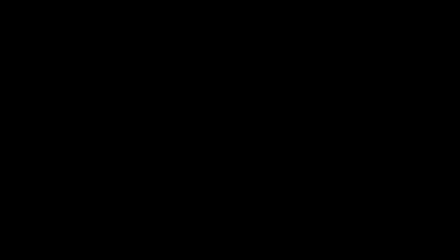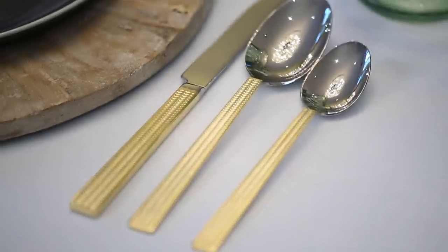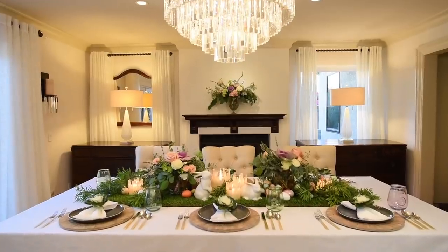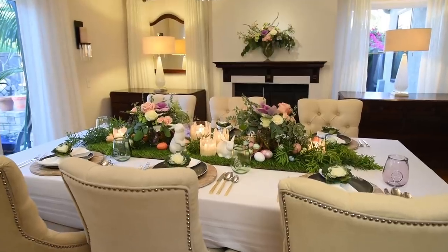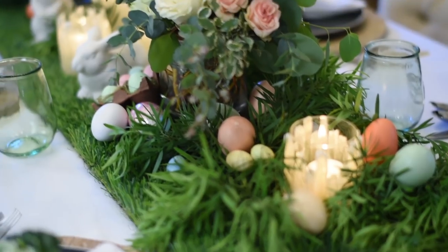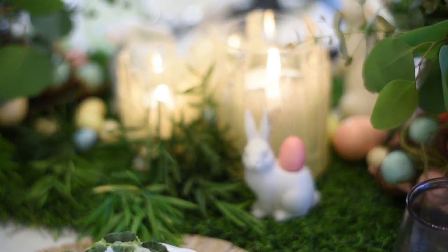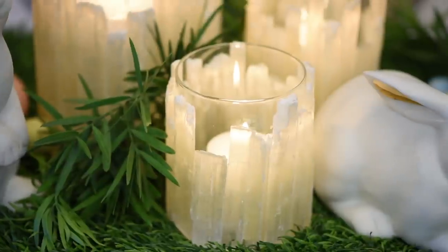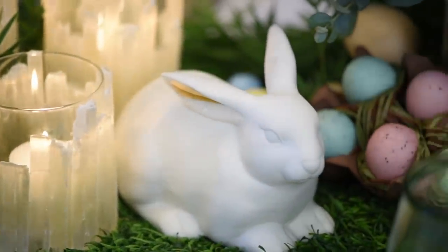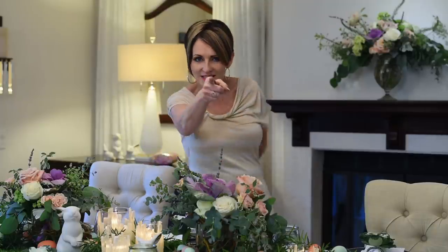Ta-da! So what do you think? Do you like it? Is this a spring table that you could use in your home or something like it? Think outside the box — that's my whole mantra. Remember, the next design session is going to be on spring accessorizing, where I take you through every room of my house and show you one or two little things I've done to change it up for spring — little things that don't cost a lot but make a big difference. If you can't watch it live, you can always watch it recorded later. We look forward to seeing you guys next time. Have a very happy Easter and a great spring break. We love you guys — thumbs up, subscribe, and leave us a comment. See you next time!